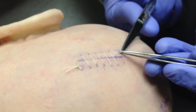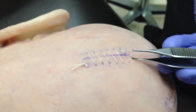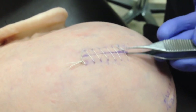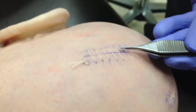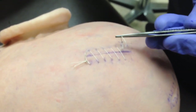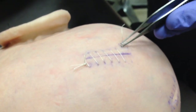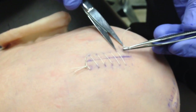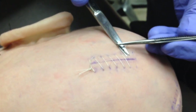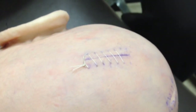You start by removing the end. What you want to do is cut very close to the skin, and then gently pull it out from the other side of the wound. That's one suture removed.